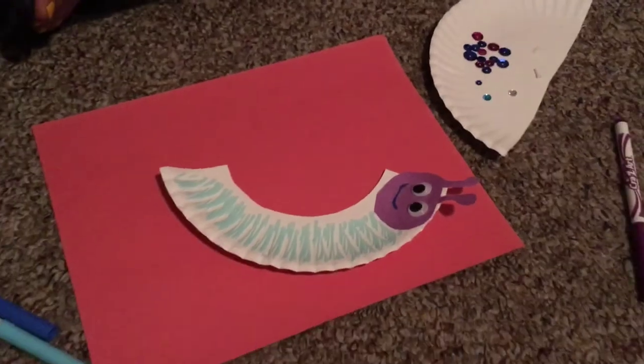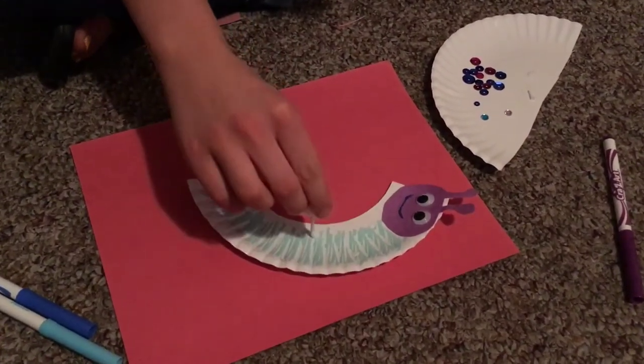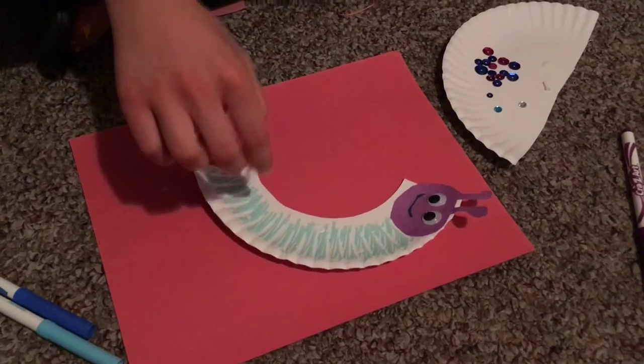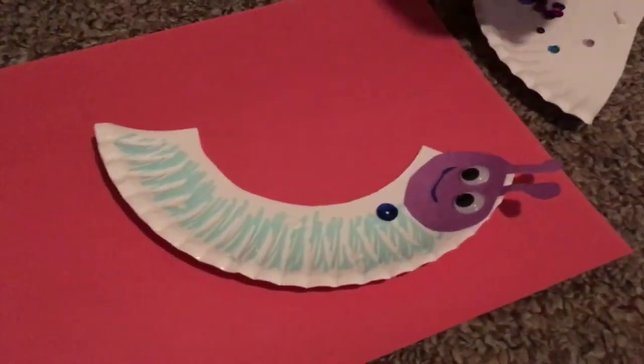And then if you want to add some jewels to it, you can just kind of make some glue dots and add a couple jewels to it.